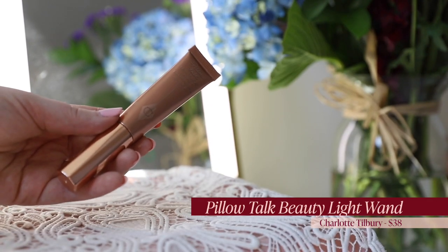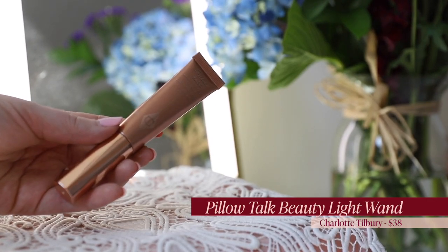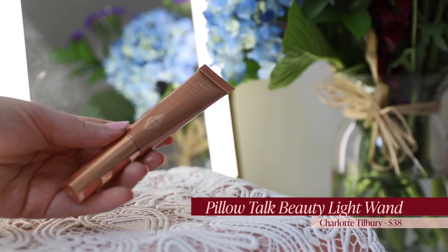We're going to talk about vulnerability as we do our cheeks. I'm going to use the Pillow Talk Beauty Light wand from Charlotte Tilbury — I'm putting this on first before blush. I saw someone do that on Instagram — Megan Lombardi, I'll link her in the description. I saw her do this and I was like, wow, that's amazing, I want to do that. Now I do it and it's fantastic.